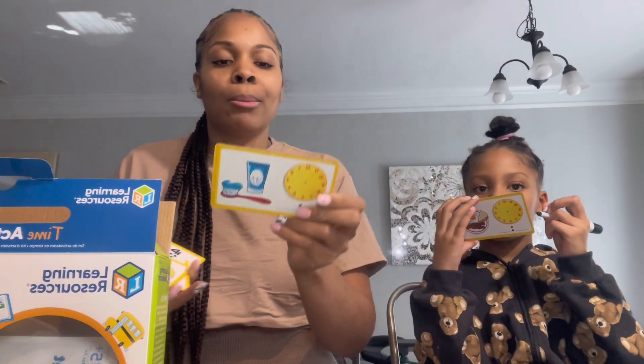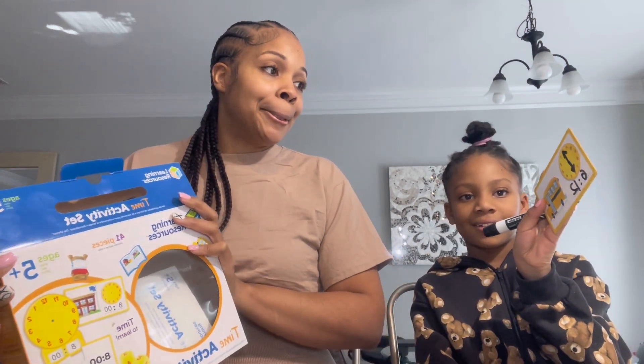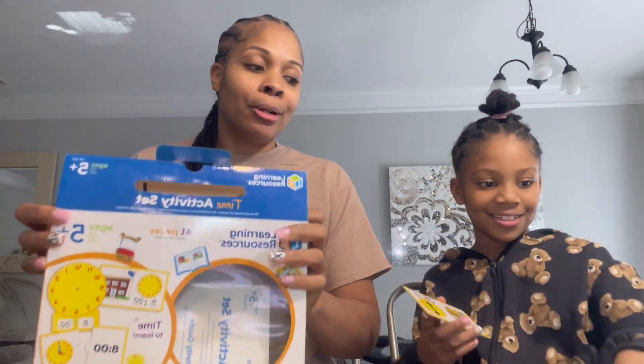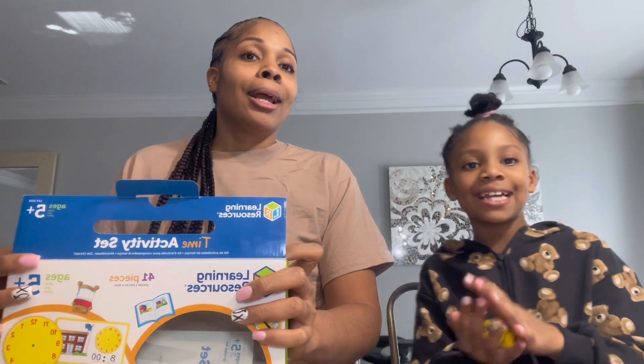If you stick it around the house it might help if they're taking a little longer to understand the concept. It's a really good activity set and it was inexpensive — I think maybe like 15 or 20 dollars from Target. Super good. Let's do some more quizzes!